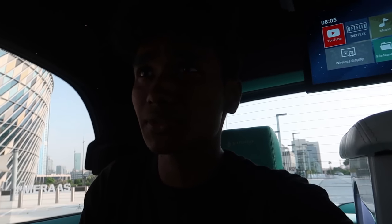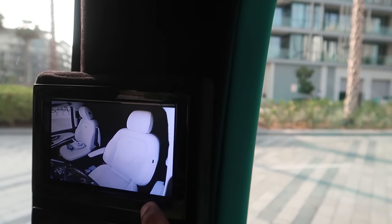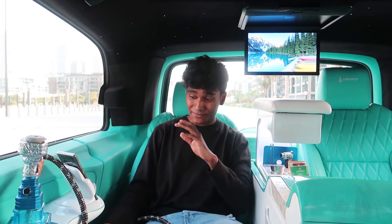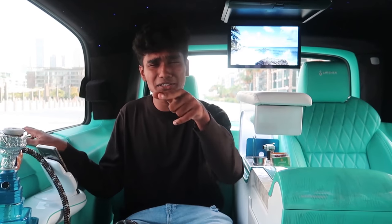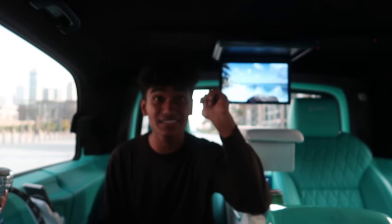If you want to find the nearest shisha shop, go ahead and download Shisha — it's on Play Store and App Store. You can also sit here and see where your driver is heading, and you can see the road too. This van is crazy — it even comes with massaging seats! If you download Shisha, you'll also get a chance to be in this van for a day through a raffle draw. By the way, Shisha spent around 150,000 dirhams just for the interior of this car.